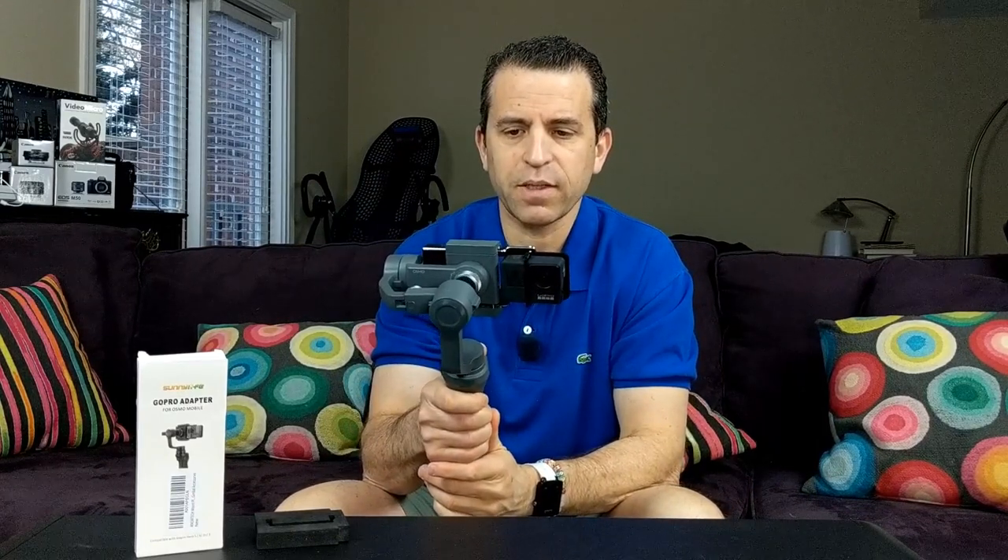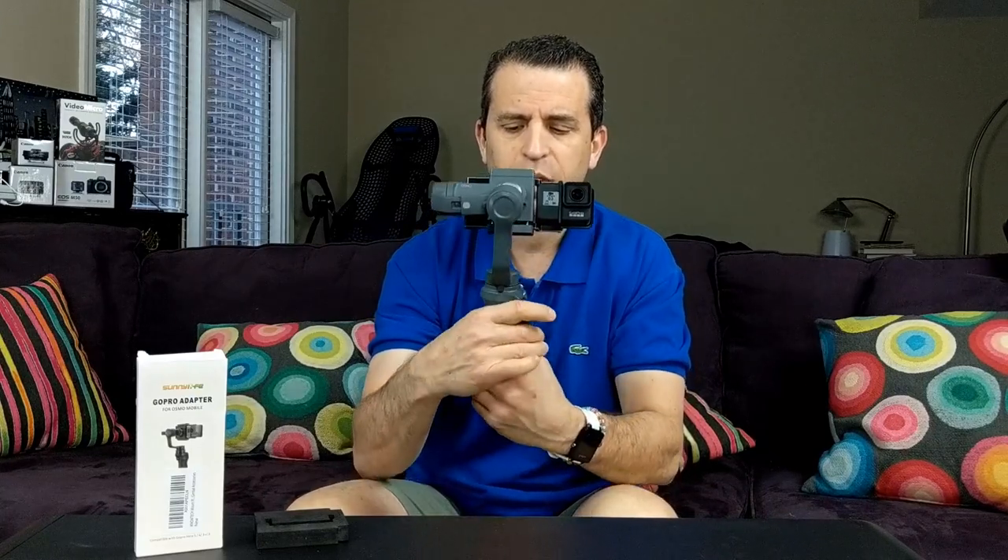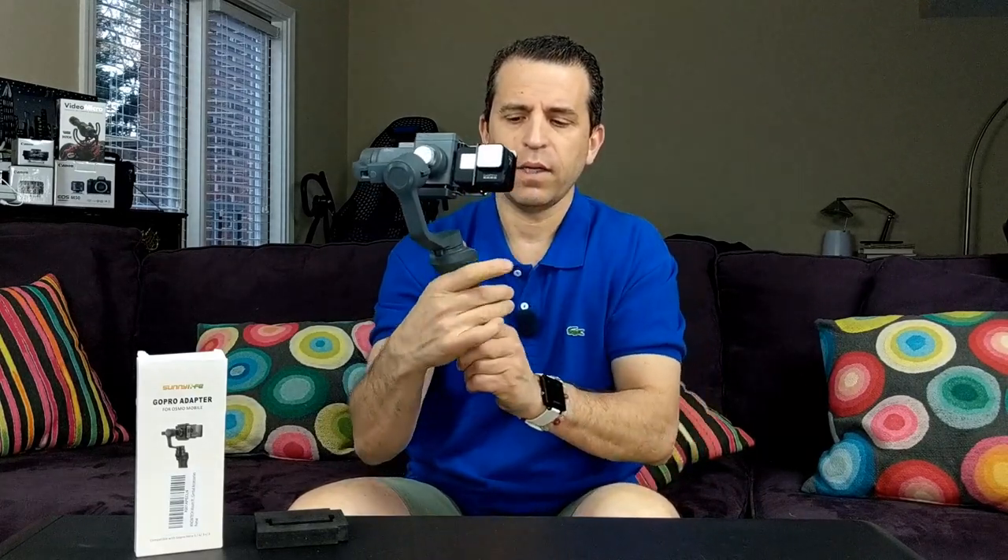The way it can work is: one option is to point the GoPro upward and hold your Osmo Mobile 2 in a different direction. That would work, but I will tell you I feel like this is going to put a lot of strain on your wrist — it's heavier that way and may become uncomfortable.